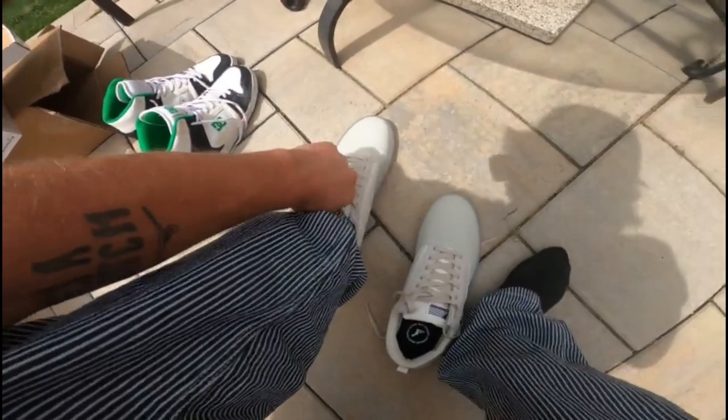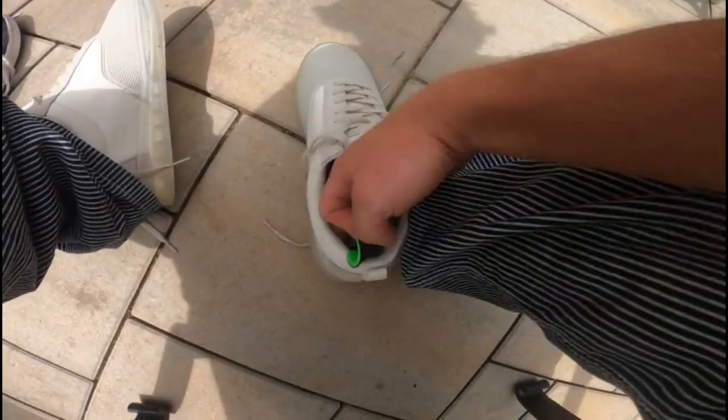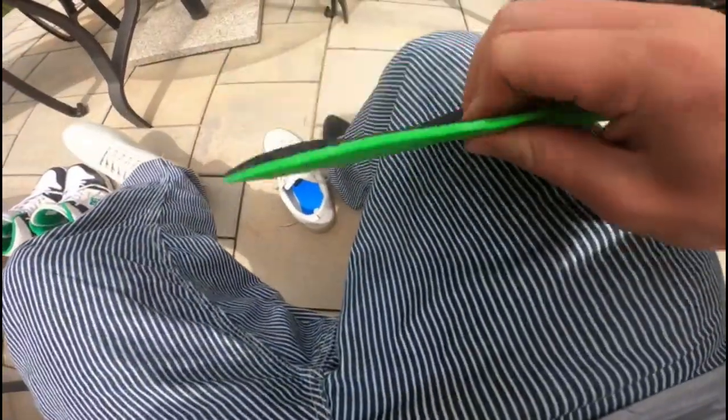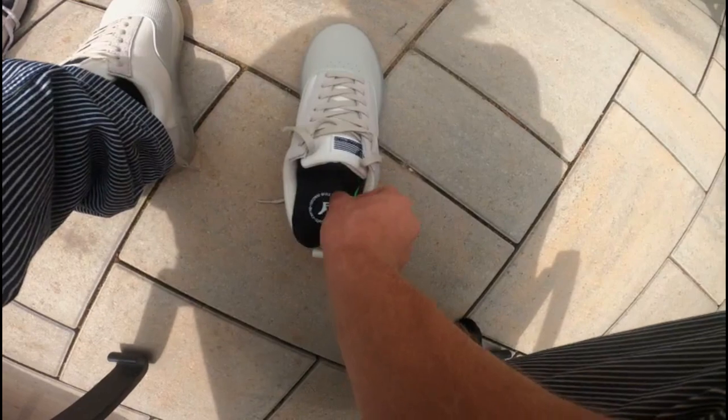I'm excited — going to wear them around before I skate them for a couple days and just break them in. They come with this little thin insole that also works well for these shoes since they've already got all the stuff you need in there. So you don't really need to put an FP insole in there, but if you want to you can — I'm not gonna.